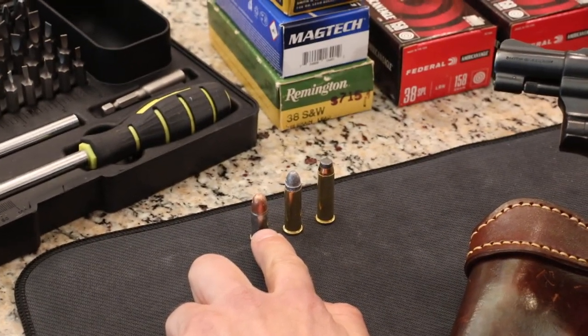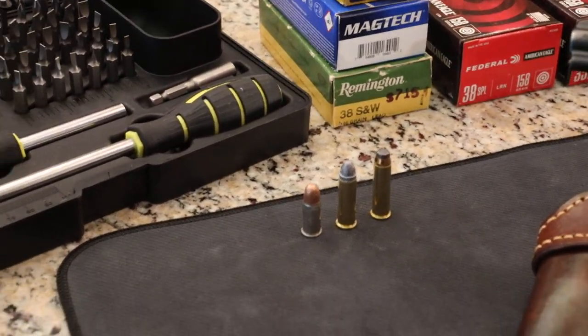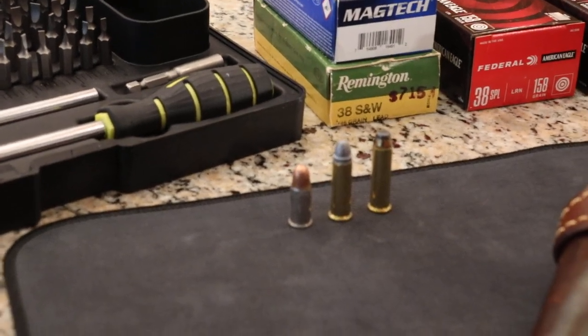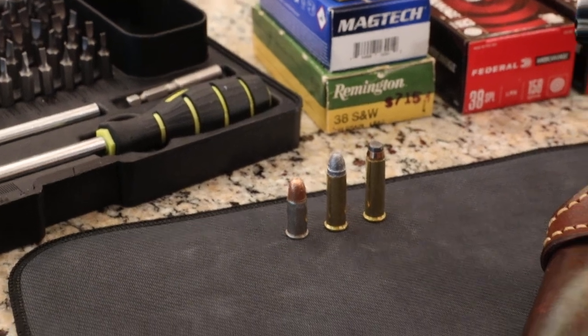This cartridge was designed in 1877. Some call it the .38 Smith & Wesson Short. Some call it the 9x20mm R. Others call it the .38 Colt NP, which stands for New Police.